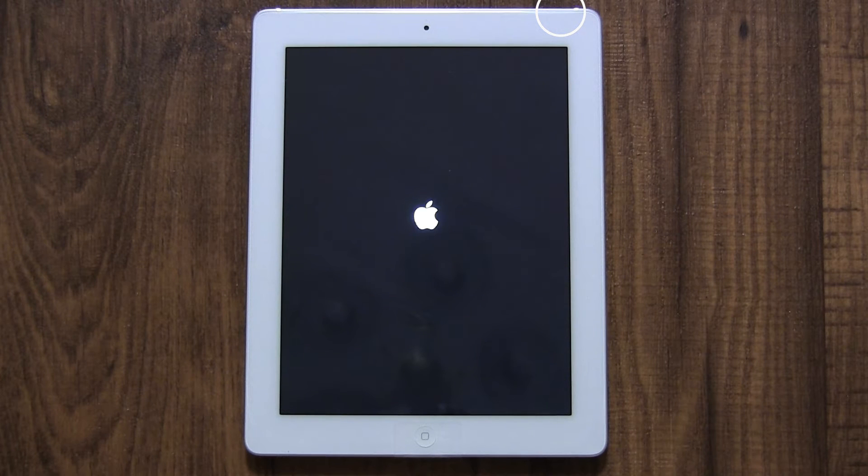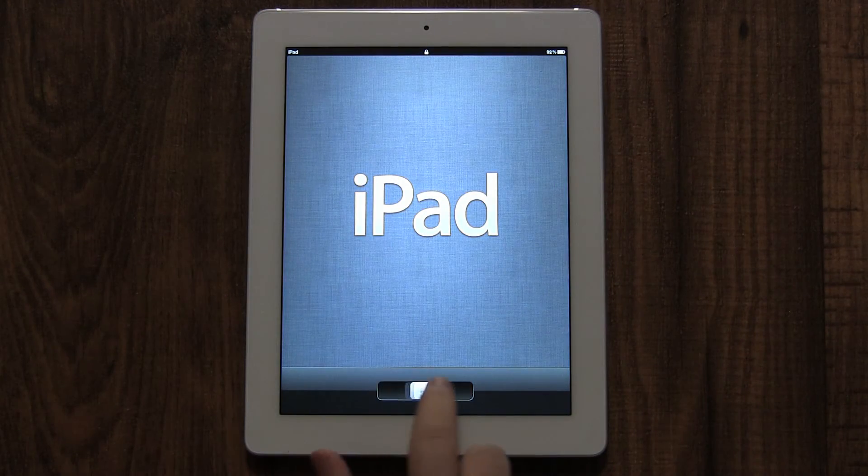Press and hold it until you see the Apple logo. You can let go and your iPad is on. It will take a minute for it to boot up. If you've previously turned it on, you just need to press the sleep/wake button once quickly. To prevent accidental pressing of buttons, the iPad requires you to slide to unlock. Put your finger on the slider in the middle of the screen and slide it to the right.